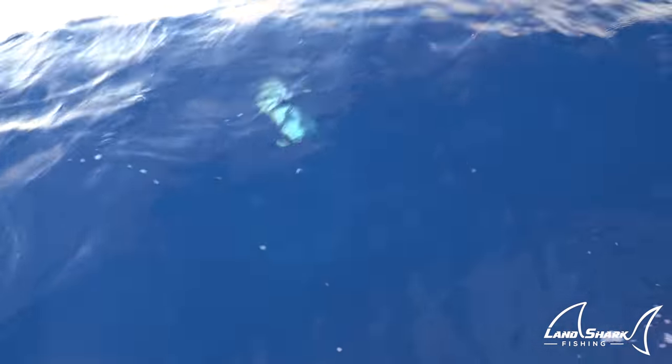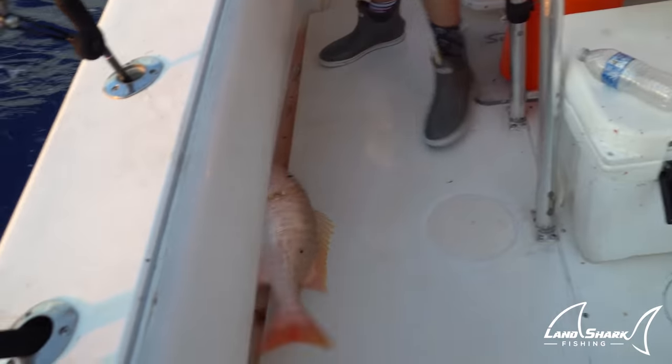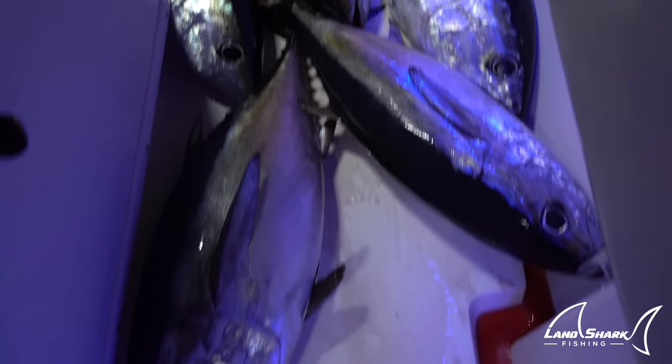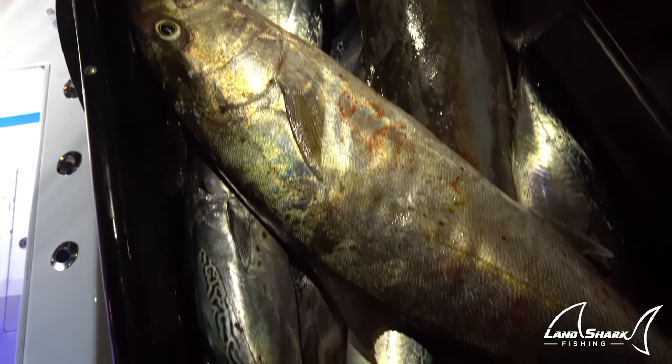Looks pink. It's a mutton! It is. It's a mutton — it's not very big. He's a keeper, 19.